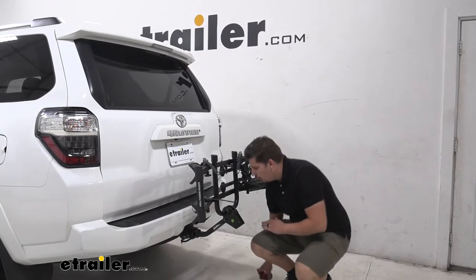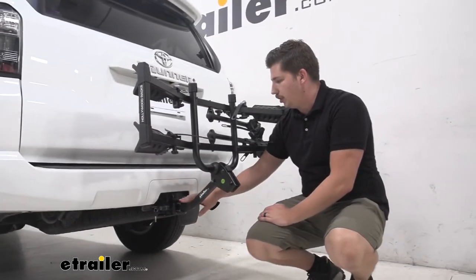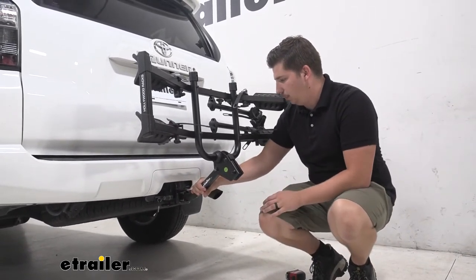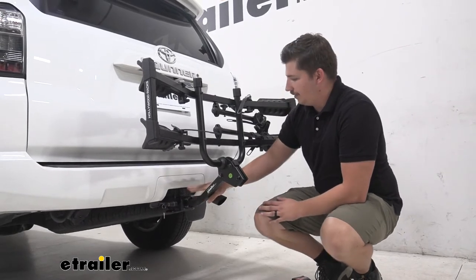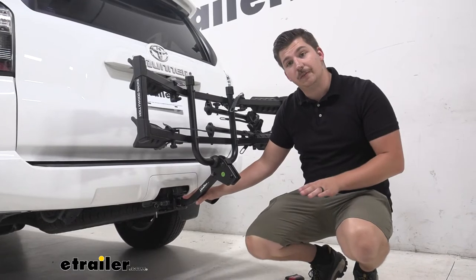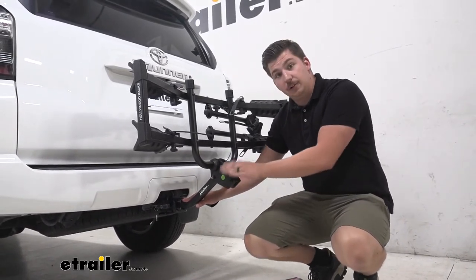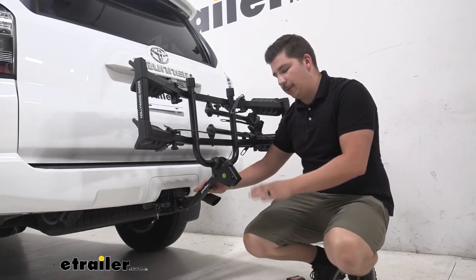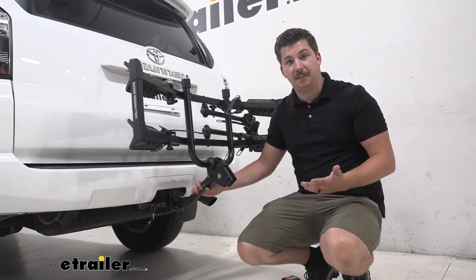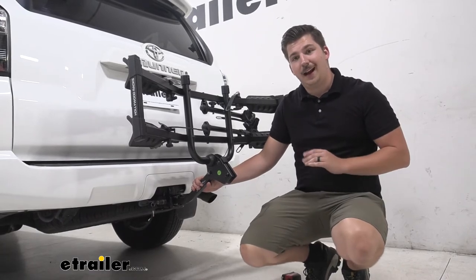Down at the hitch, we can see that it'll work with an inch and a quarter or a two inch hitch with the included adapter, and it has a locking anti-rattle bolt keeping things nice and solid. It's nice that you can use it with two different sizes of hitch, so if you are swapping this between vehicles with different sized hitches you can. Or if you want to upgrade to the four bike version of this rack, it will strictly work with a two inch hitch and have a higher capacity of four bikes. So if you are loading up your 4Runner with a ton of people, maybe look into that option too.